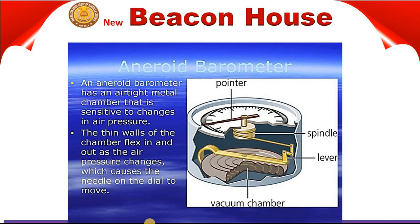An aneroid barometer has an airtight metal chamber that is sensitive to changes in air pressure. Basically, its function is to measure air pressure.